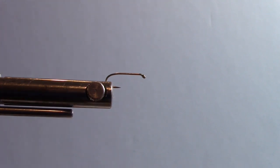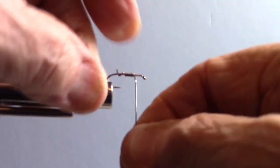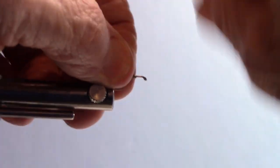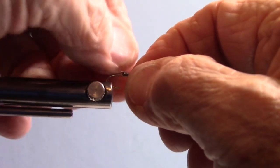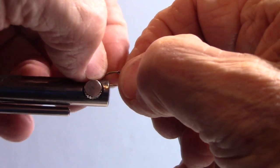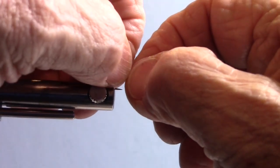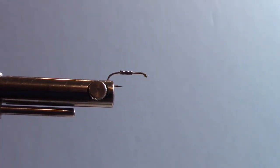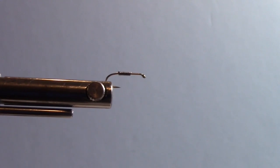The tying steps — since this is a nymph, it's a sinker fly, I'm going to use some lead. I'm going to put some lead wraps on here, probably eight or ten wraps. Break that off and I'm going to use the pigtail — it's too cheap to cut that stuff off. I'm going to get it on my hook, and I want that lead centered between the bend and the eye of the hook. To attach it, I'm going to be using my eight-aught thread.